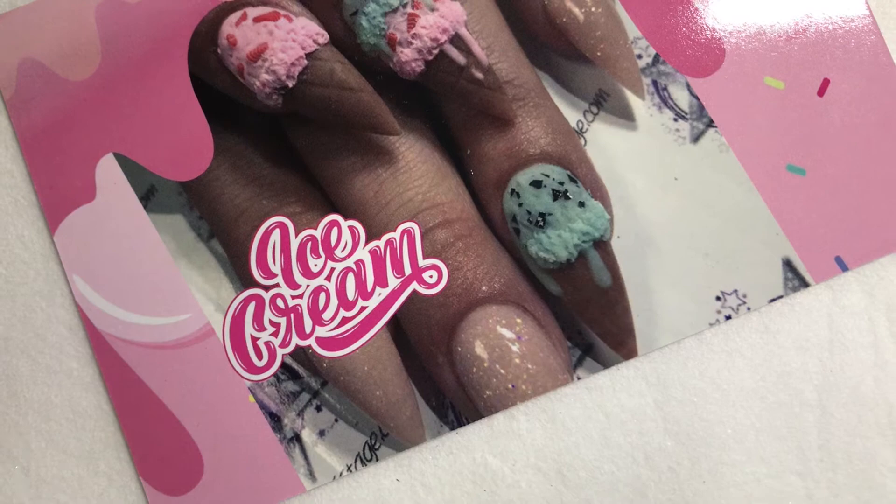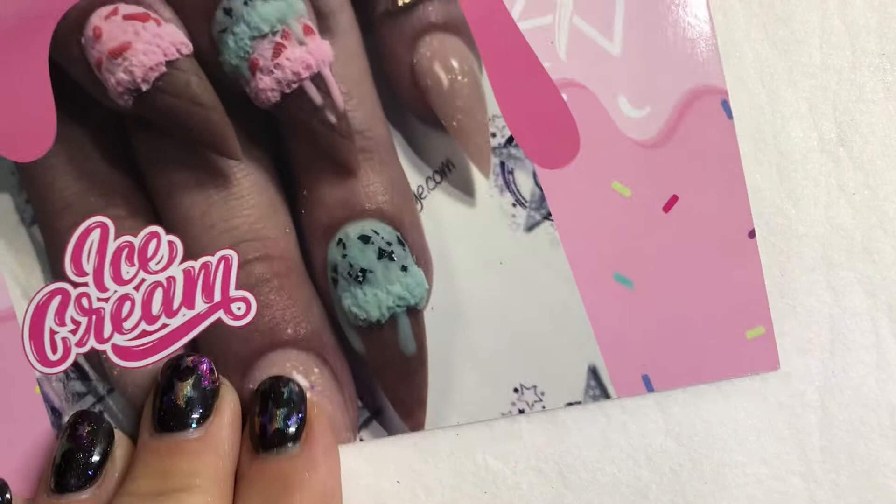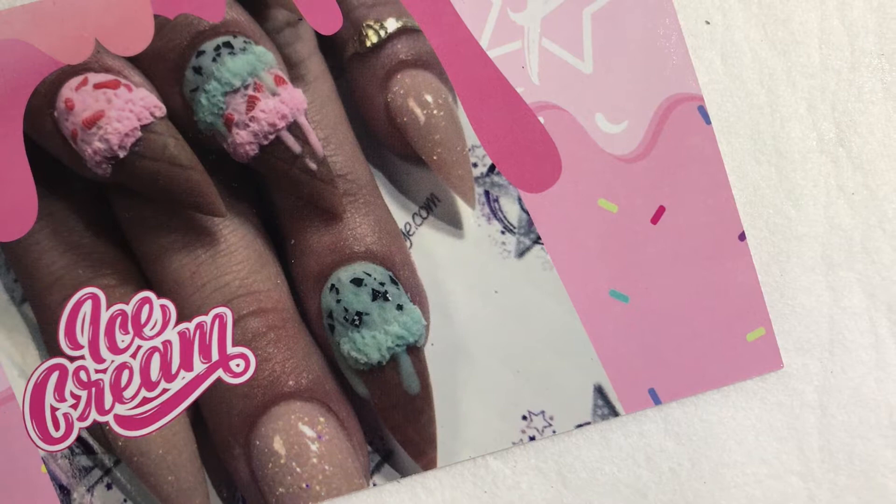Hi guys, Amy here. So this is our May swag — we're going to do some ice cream cones, and I wanted to show you guys a couple different ways to create your ice cream cones. We're going to be working with acrylic powders, and in your swag — actually, first let's go over what's in your swag.